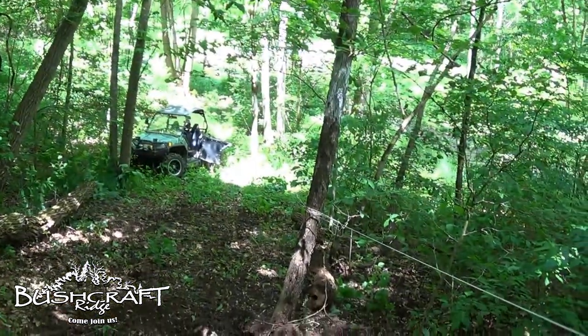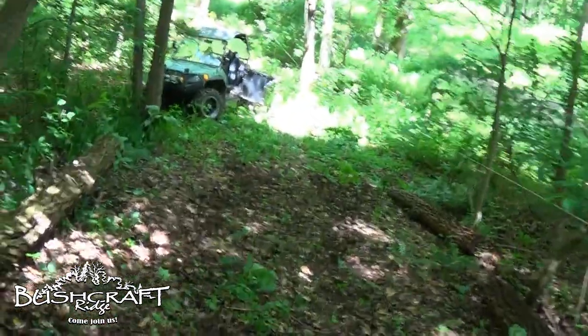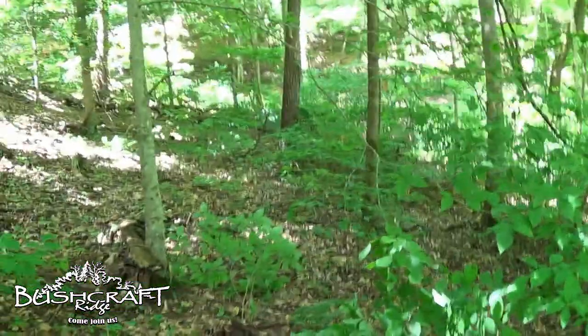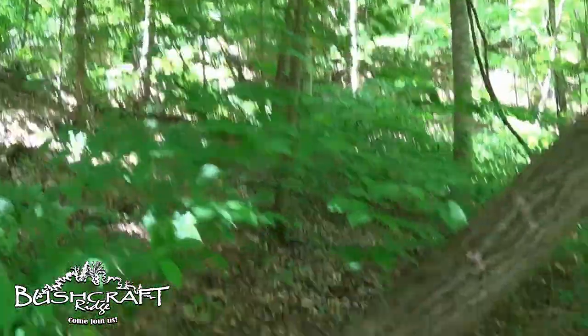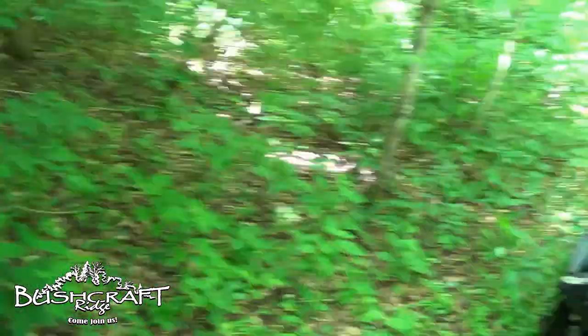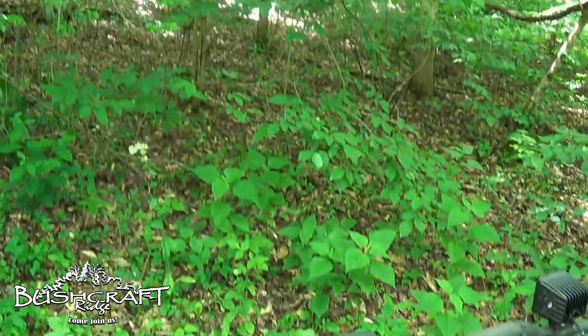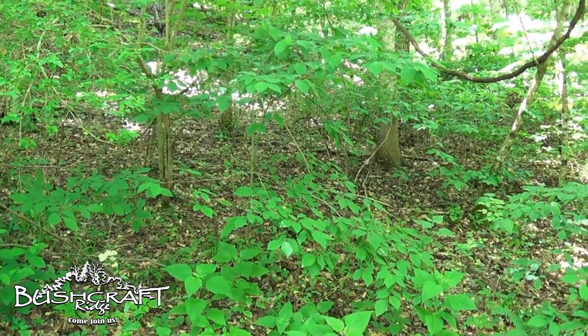Instead of doing that, we're going to cut a path into here, into some more of this flatter stuff. There might be another way — there might be a way to cut another trail over to the cabin. So I'm going to go right through here. We'll be back in a bit.